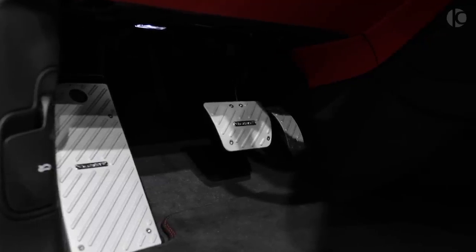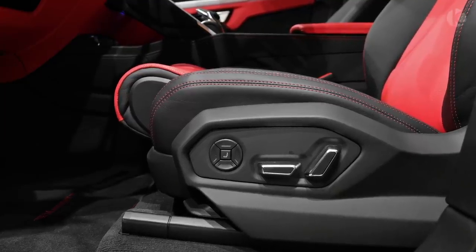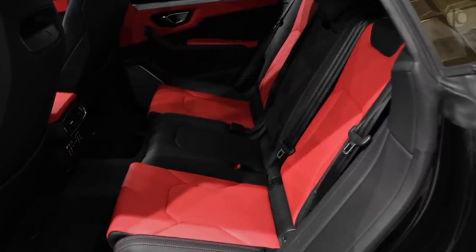Conclusion: Mansory is the tabloid of the tuning world — well, one of them at least. We thoroughly like that they have infused so much more power into the Lamborghini Urus, but their visual treatment inside and out is simply overkill.